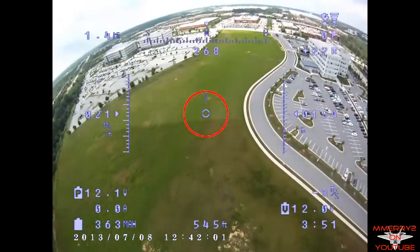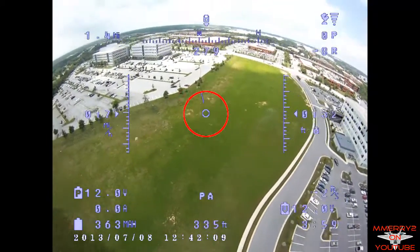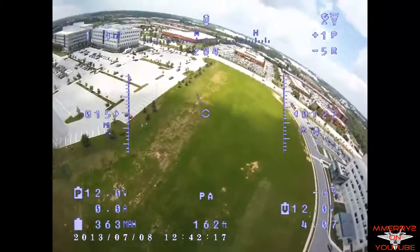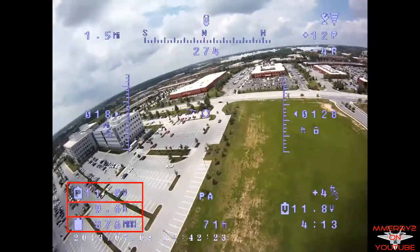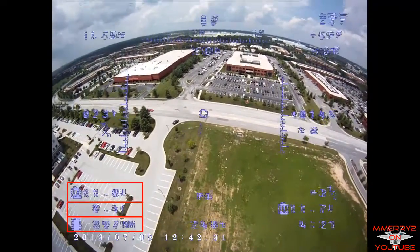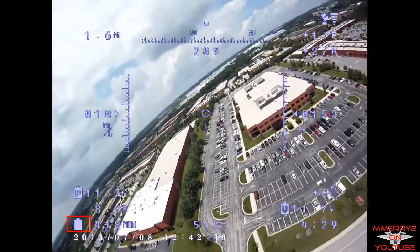This line points towards home — notice it's pointing straight up here. I'm located at the front of the red car right on the edge of the parking lot. This is the ground distance between you and your plane. This is the battery voltage, battery current measured in amps, and the current consumed measured in milliamp hours. There is a current sensor that comes with the OSD that you have to put in line with your battery to use this feature. This battery indicator shows how much power you've used — it will empty as you use power and you can configure how much capacity your battery has.